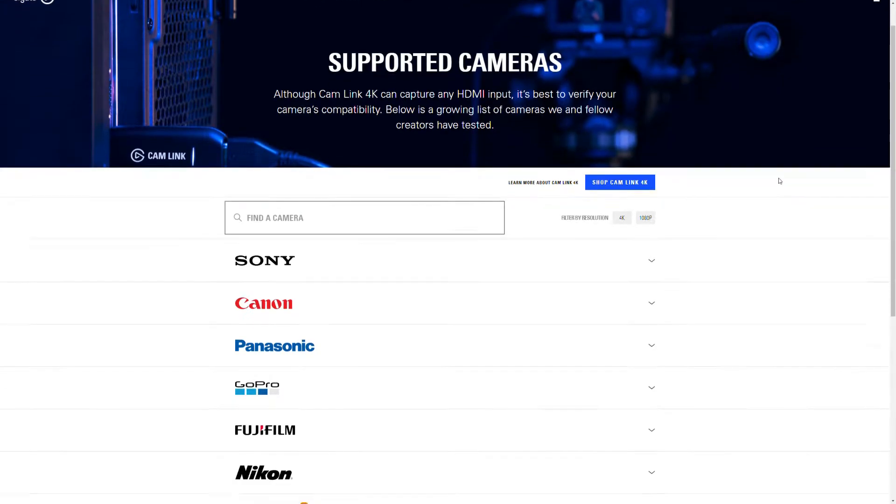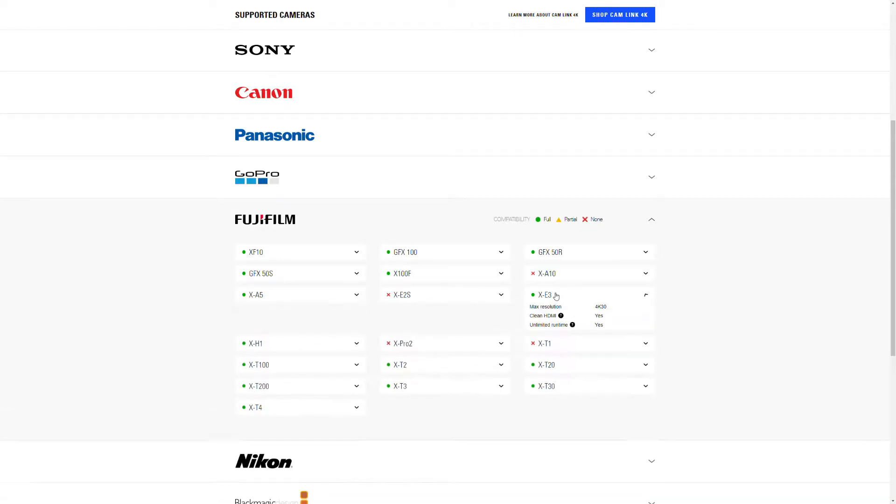A quick note on cameras: make sure it has a clean HDMI output, as some cameras don't have this. There's a full comprehensive list on the Elgato website which I'd advise you check before buying any capture card. If it doesn't have a clean HDMI, you'll see camera information — like ISO or white balance settings — overlaid on the screen. I'm using a Fujifilm XE3 which has clean HDMI, which is why I can produce this clean image. When looking for capture cards, check the output setting — that's the important thing. A lot of cheaper capture cards won't achieve high output resolution; they'll say 4K on them, but that's 4K input, not 4K output.